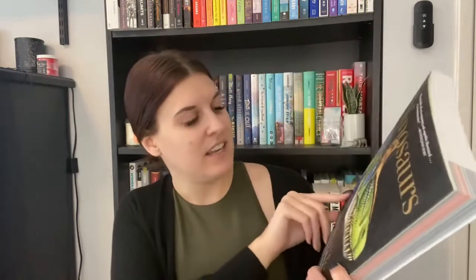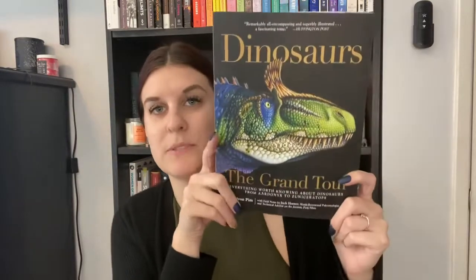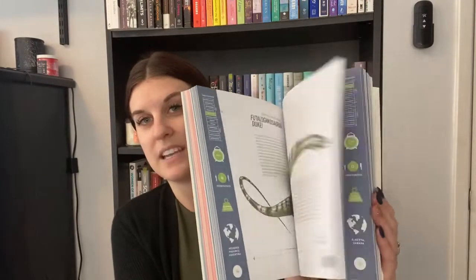Another one that's very infographic-y, probably geared toward a younger audience but I still love it, is 'Dinosaurs: The Grand Tour — Everything Worth Knowing About Dinosaurs from the Aardonyx to the Zuniceratops' by Keiron Pym. Again, just a very fun, basic infographic-style book, but I think it looks great.